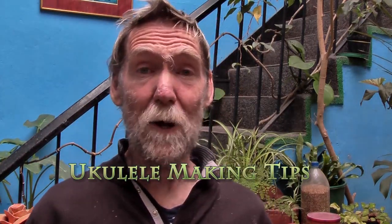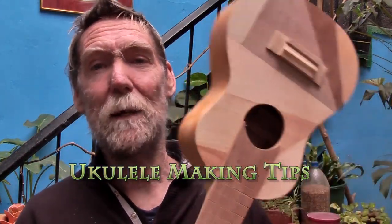Hello and welcome to another one of my videos. In this one I am going to be looking at a few tips for being a little bit more efficient in making ukuleles and guitars.